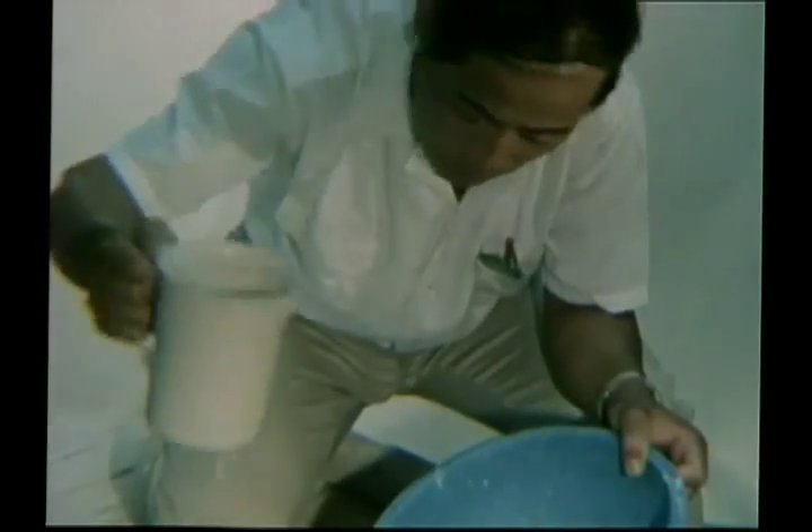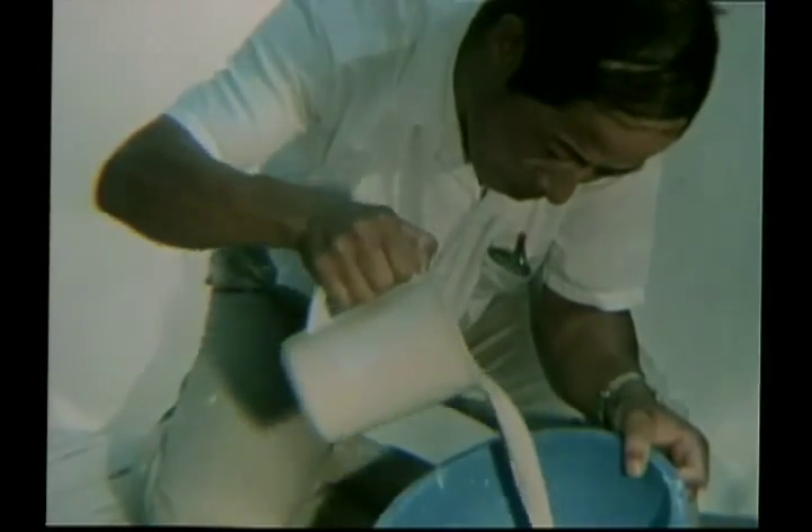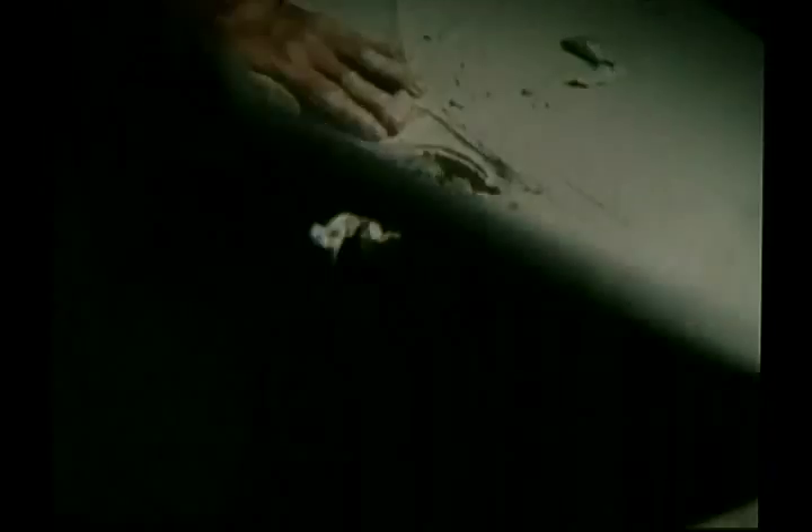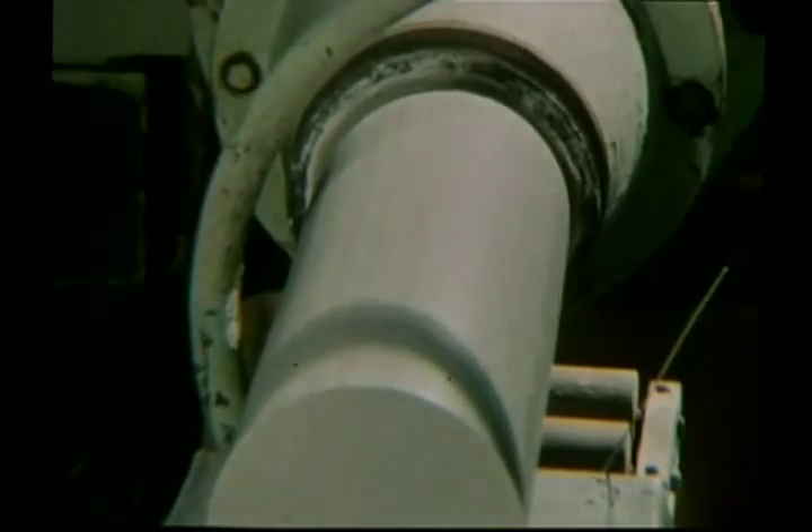Like some master chef, the blender will mix his ingredients with water in just the right proportions to create a liquid slip, or to attain the correct consistency to form a malleable clay.